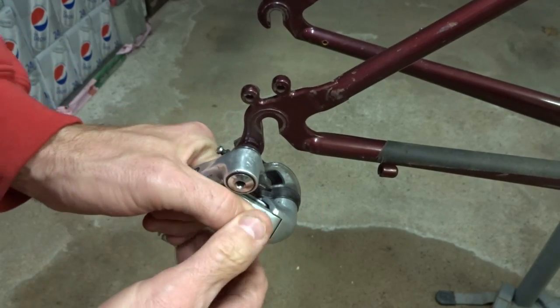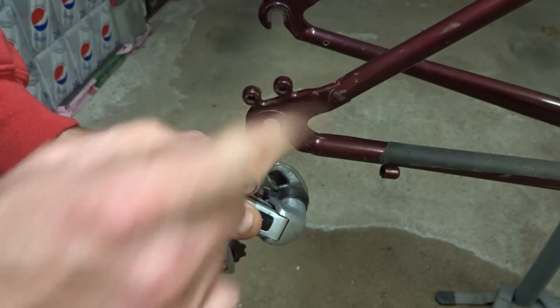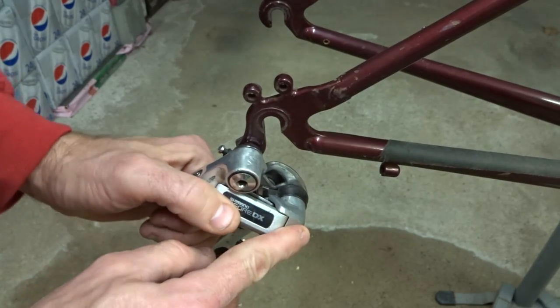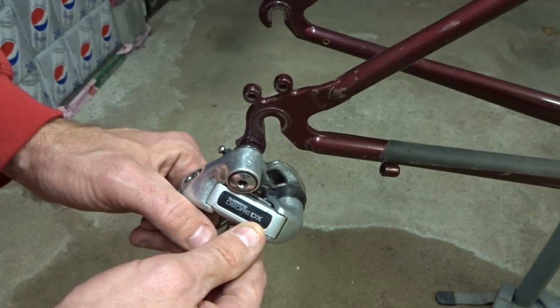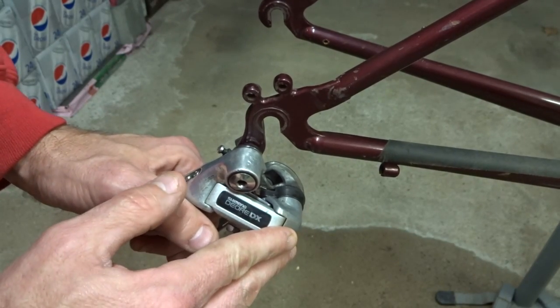Anyway, there are several different ways to fix stripped threads in a derailleur hanger. I hope you found that useful or interesting. If you did, please give the video a thumbs up. If you're not subscribed, click the icon and subscribe to see new videos. I'm also on Facebook as RJ the Bike Guy, and I have a webpage at RJthebikeguy.com where my videos are categorized and I have some forums. Thank you very much for watching.